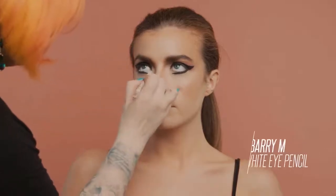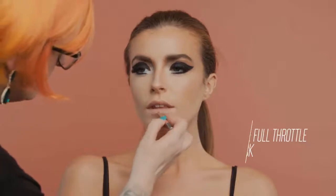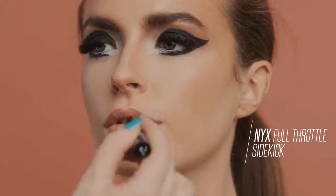Use a white eye pencil along the waterline and on the lower lid. Add long, fluttering strip lashes. Define the lips using a natural lip liner and finish with lipstick.